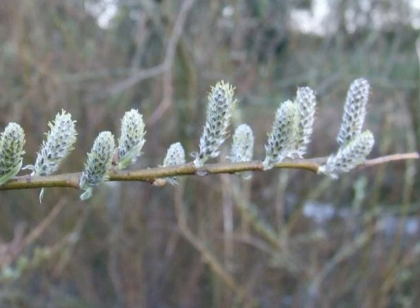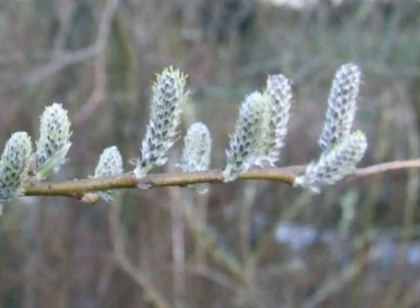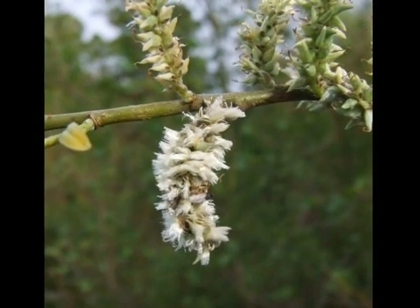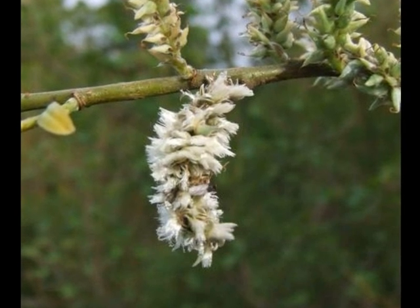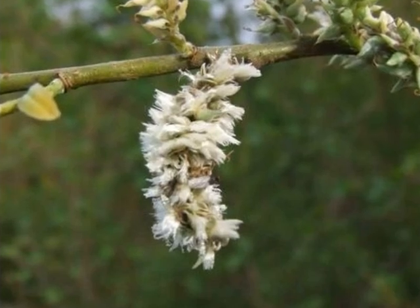The female catkins, born in large, high-dense numbers on the sprays, are grey-green and rather muted in colour. The female flowers developing from April to May into a set of green capsules on a raceme, bursting open to release thistle-like seed.